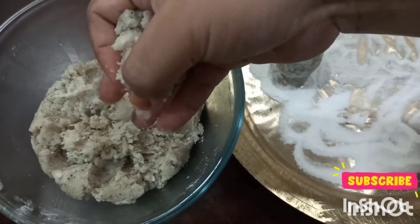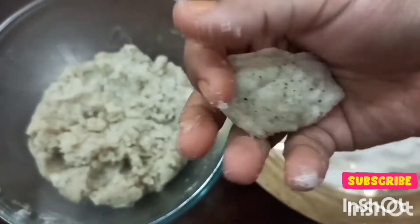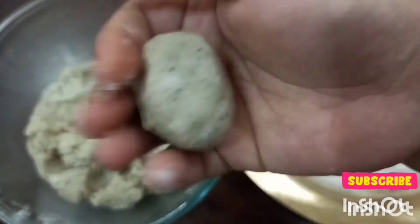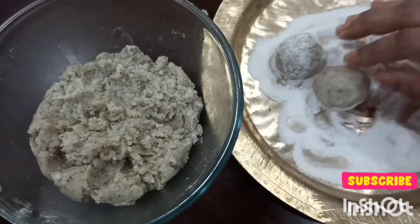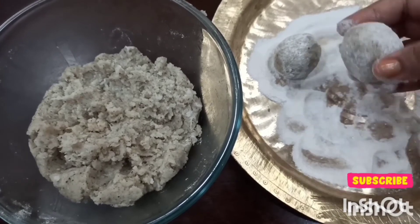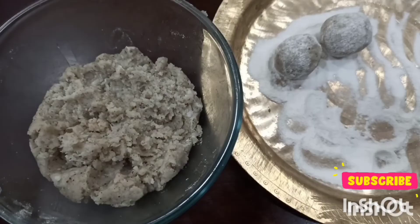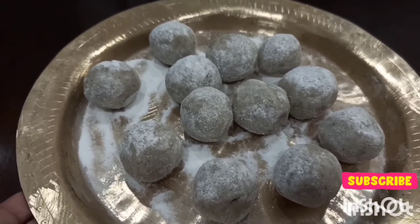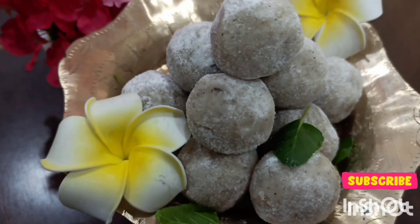This way I'll make all the laddus. Here the laddus for prasad are ready! If you like the recipe, please do write in the comments and subscribe to the channel.